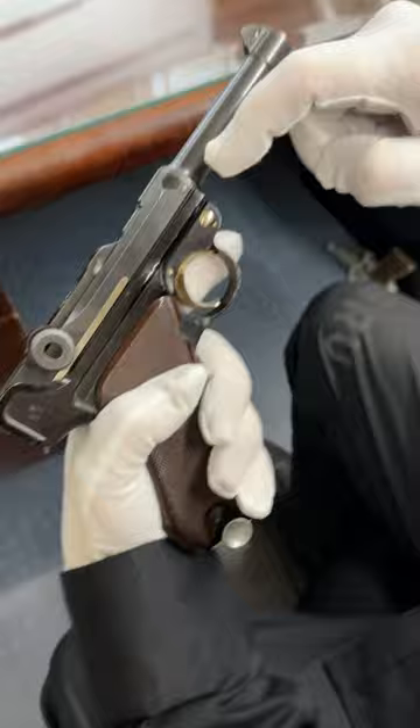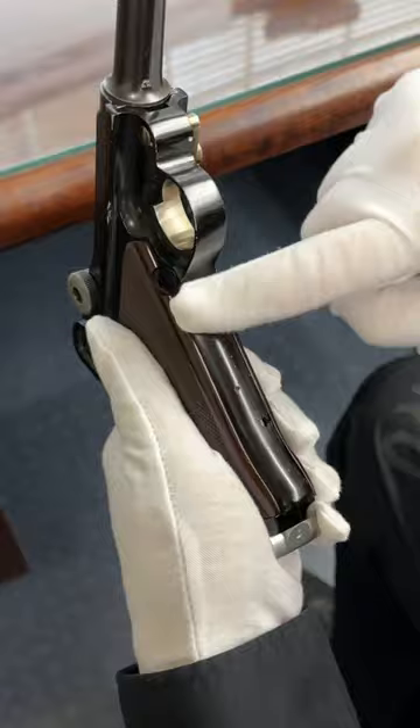You can see the difference — this is actually anodized aluminum. If I put this here, it sticks. But if I put it on the frame, you can see it doesn't stick.